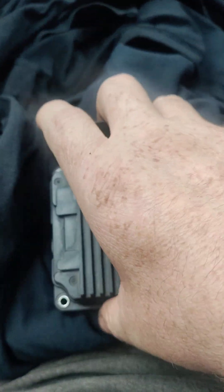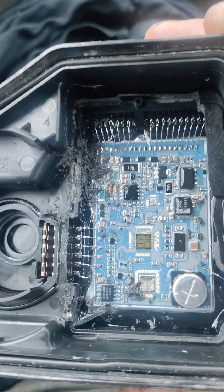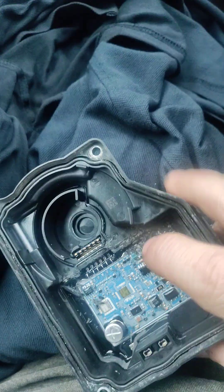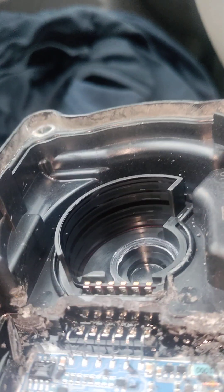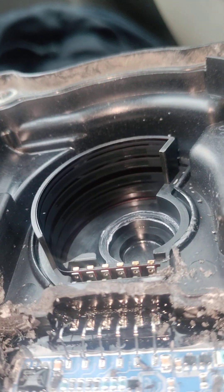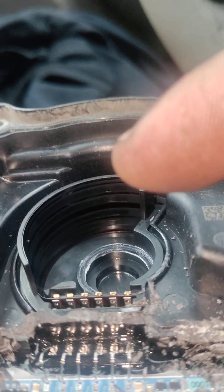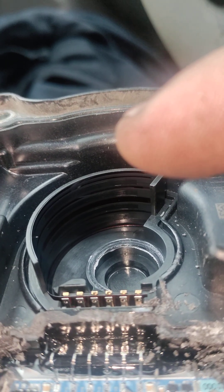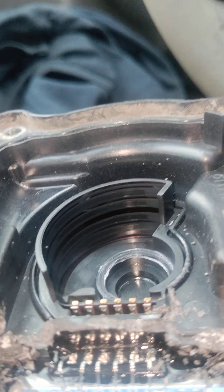Just in case you ever wanted to see what it looks like in here — let me show you. That's what it looks like. Coming off this side are six wires, and that's where they go. There's a tiny little strip just under my finger, and there's a bigger strip under it — six total.